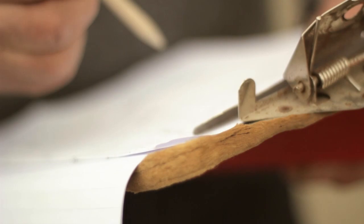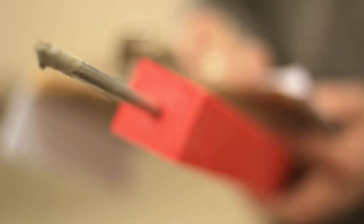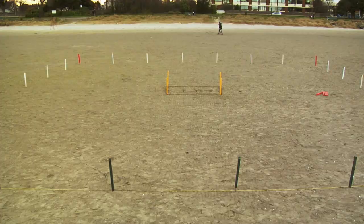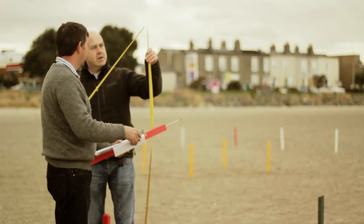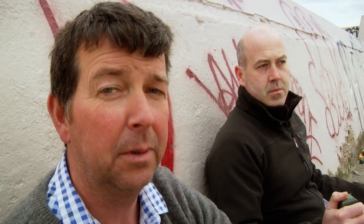You get no idea from the plan just what a 16-metre square is until you actually see it down on the sand. This is a big, big area. It's much bigger than you'd imagine. I think we learned that it's going to be a large footprint. It's going to be complex. It's going to be difficult.